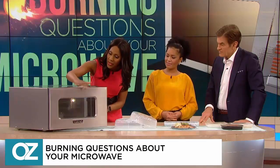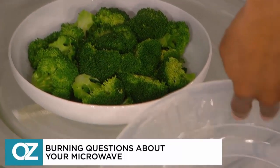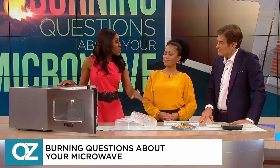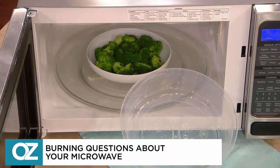We have an example here. Let's say we've got our microwave here with our steamed broccoli inside. This is our container — it did not touch the broccoli. This is what we're hoping for: that the plastic doesn't actually touch the food. And even with these plastic covers, it's okay to go ahead and get BPA-free plastic as well. That's still what we're pushing for.